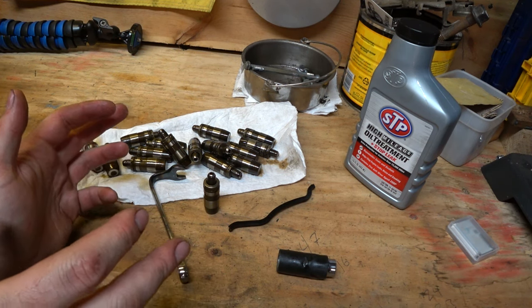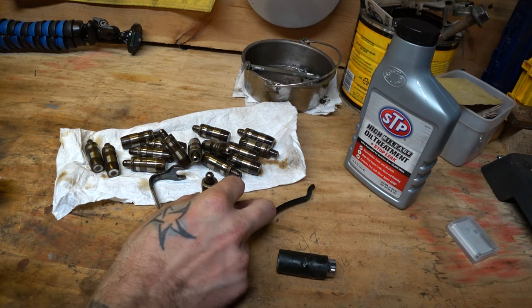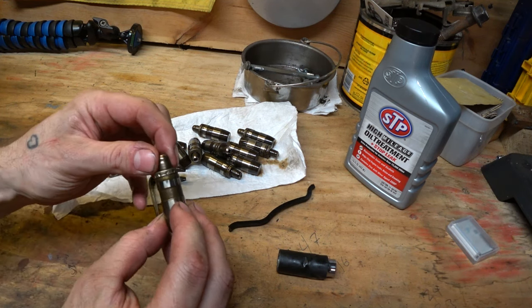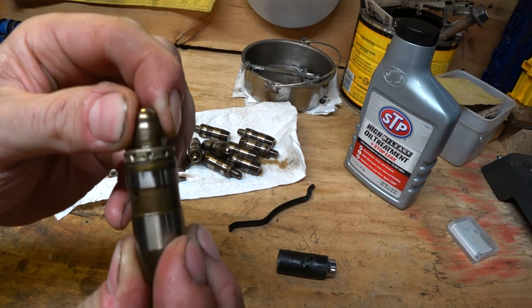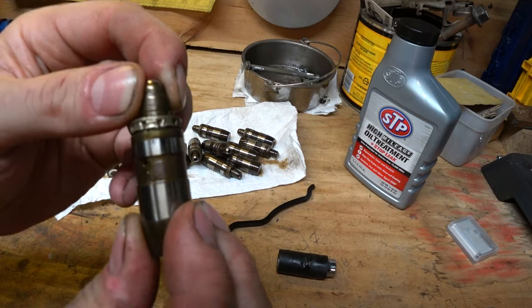When I was planning this project with Eric, he was making fun of me a little bit. He's like, 'Oh man, you're going to do your lifters? You only got 120,000 miles. You're being paranoid.' And I was like, I don't know, screw it, I'm just going to do them. Well, about 12 of the 16 lifters — you see that? That's no good. That's real bad.